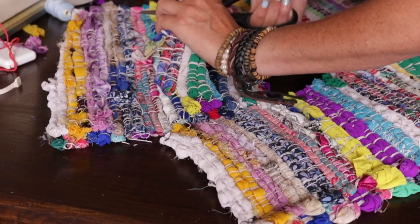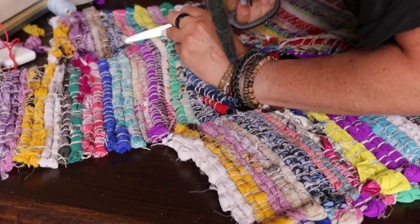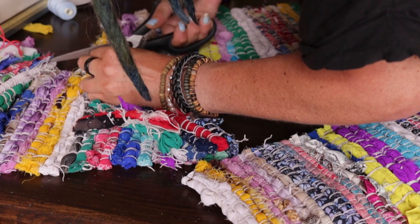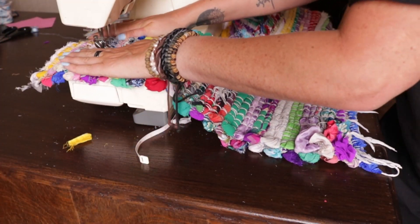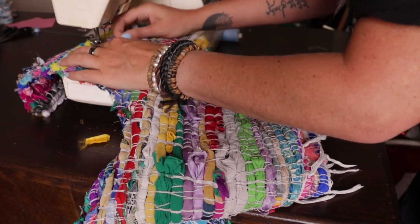Now once you've done that, that makes all of that bit secure, so that means you can then cut out your shape in the middle and it'll be secure and it won't come apart. Then I just gave a few extra stitches across the fabric just to keep it all together and make it more sturdy.